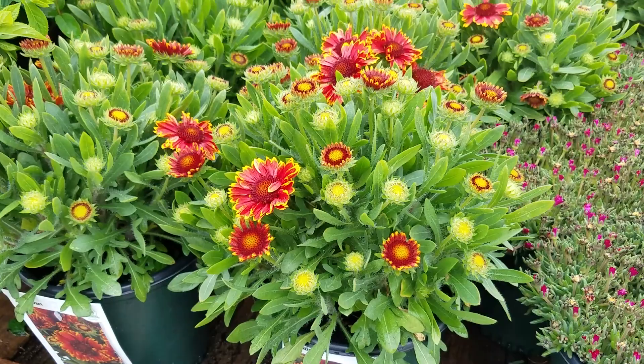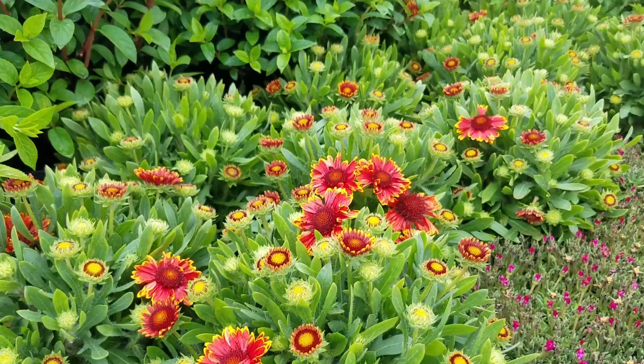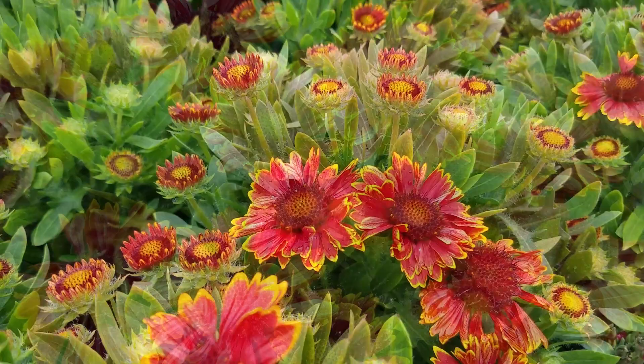It's short and compact, very free flowering, nice and even, and when you look at the flowers individually, they're very attractive with their bright orange color and yellow tips to the petals. This is Gaillardia Spin Top Yellow Touch.